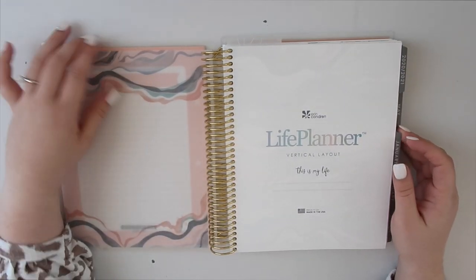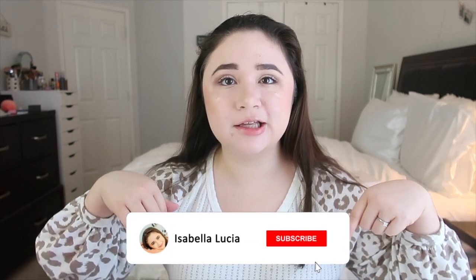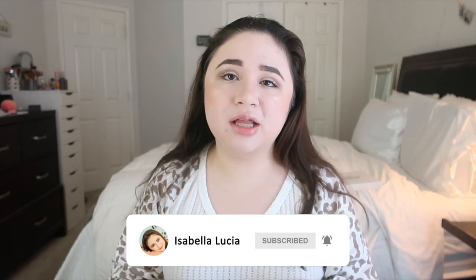That is basically it for this video! I'll show you guys my face in a minute. If you want to see another video with this planner, let me know. I really hope you guys enjoyed it — if you did, please give this video a big thumbs up and don't forget to subscribe and click the bell icon for post notifications. I upload every Sunday and Wednesday, so stay tuned for more content.